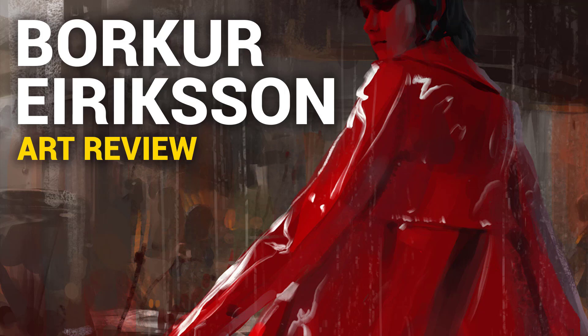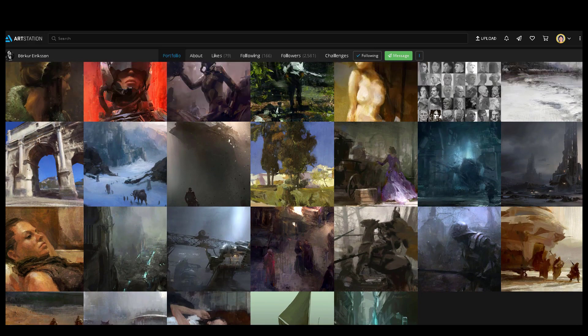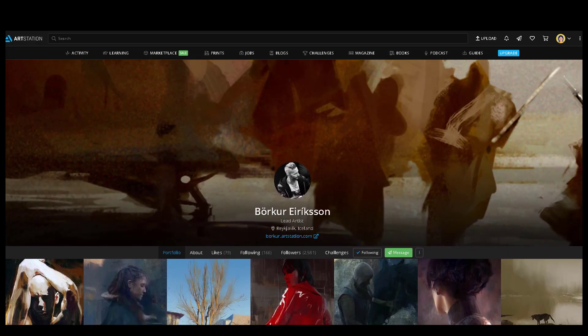Hi, Dave here, and today we're going to check out the work of Barkour Ericsson. I actually found this work through a podcast called Digital Artcast. I'll link the podcast in the description below. I usually listen to podcasts on YouTube, because I spend most of my time on YouTube.